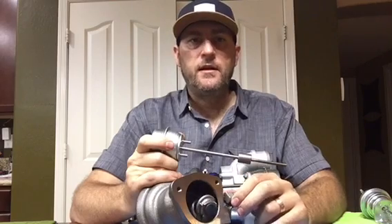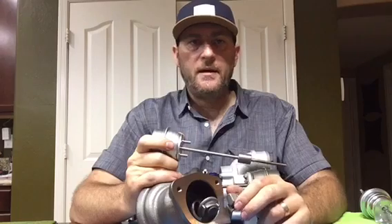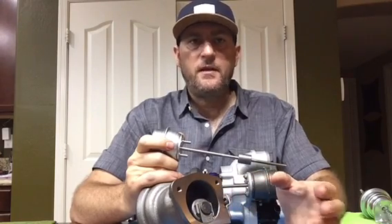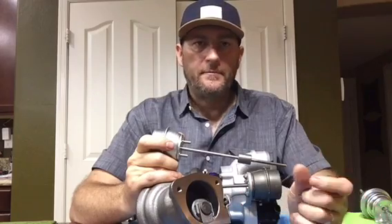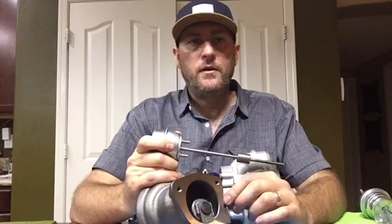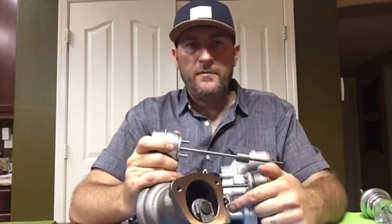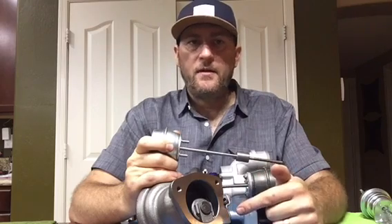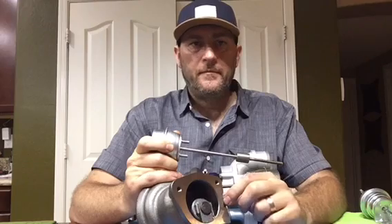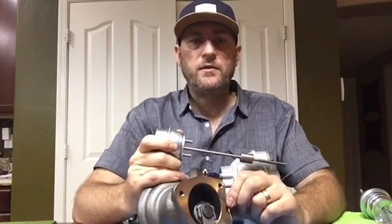One upside to a vacuum-operated wastegate is that the ECU has better control and you can actually adjust the boost pressure range simply by adjusting the duty cycle. So if you have one tune with 10 psi and another with 20 psi, provided the wastegate door can stay closed at that boost pressure - because when you have 20 psi in the intake manifold you've got 20 or more psi in the exhaust manifold - you can run different ranges of boost pressure.